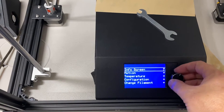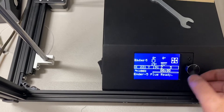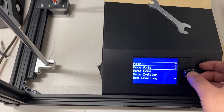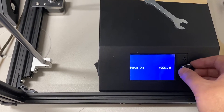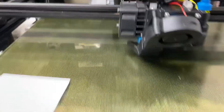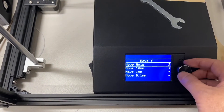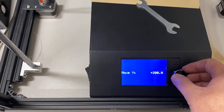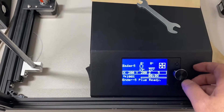Come down here, go to Main and you'll see it says X=221, Y=191. I want to get these both to 200. Go to Motion, go Move Axis, go X and get that to 200. Then do the same for Y — move Y and get it to 200. The reason I want 200,200 is just for ease of math.